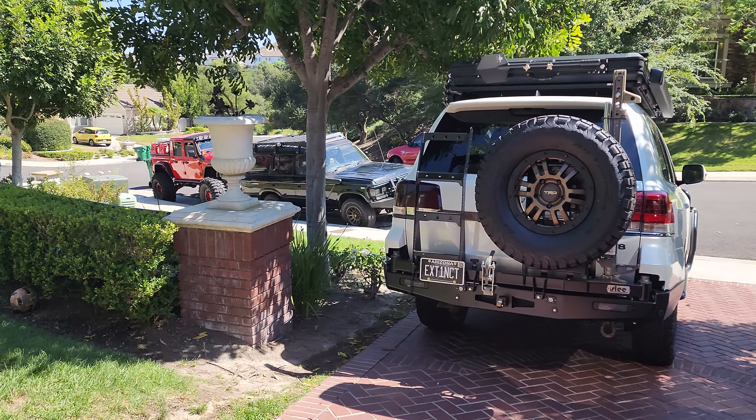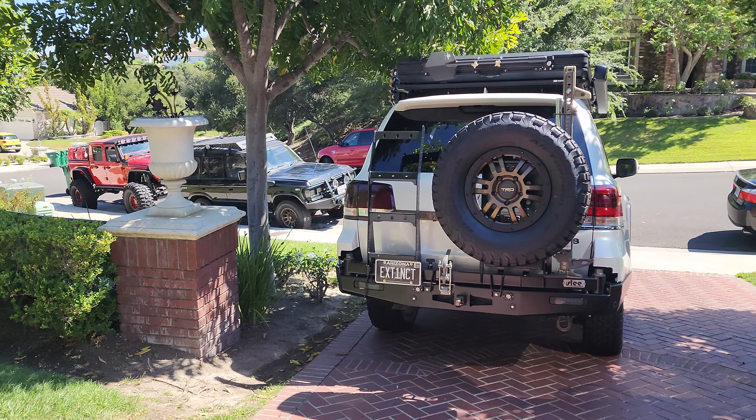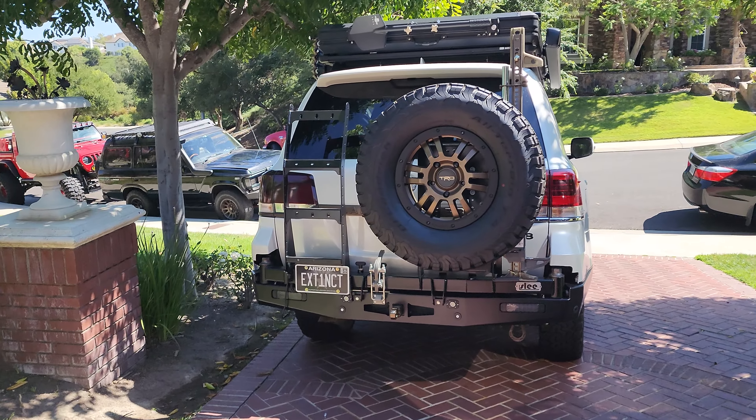All right, here's an update of the 200 series build. I first posted that I'm going to be building this, and time kind of got away from me, but here we are.